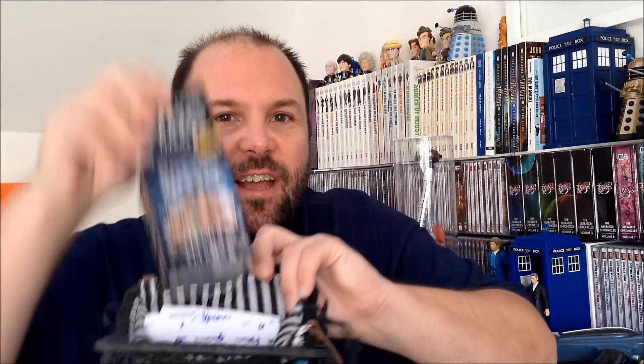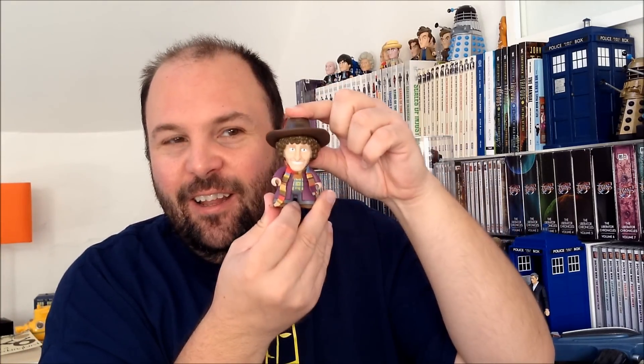Hey guys, welcome to the Geeks Handbag. I hope you're well. Here's the Geeks Handbag and today I'm going to be looking at the Doctor Who Titan figures. Basically when you buy one you get a blind box like this, so you don't know which figure's inside. When you open it you get a really cool and highly detailed little figure, like this little fourth Doctor. It's highly addictive because you keep buying them to try and get the whole set, so I thought I'd go through and show you the ones I've managed to collect so far.